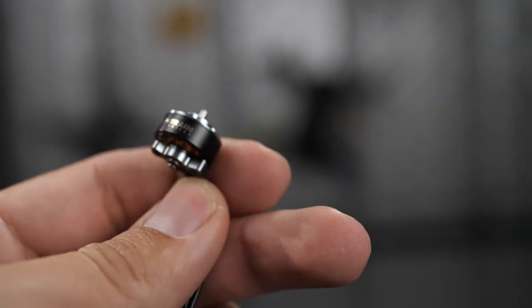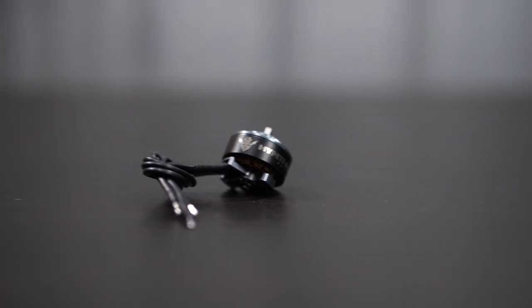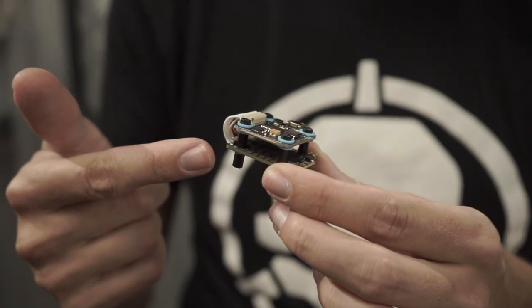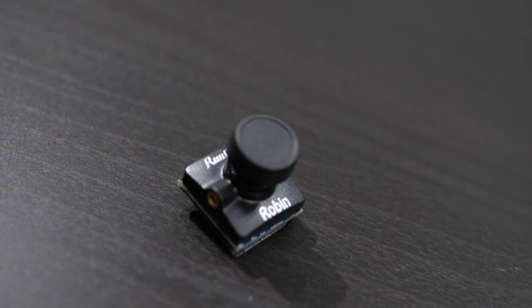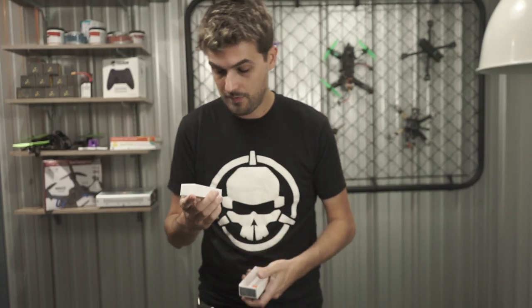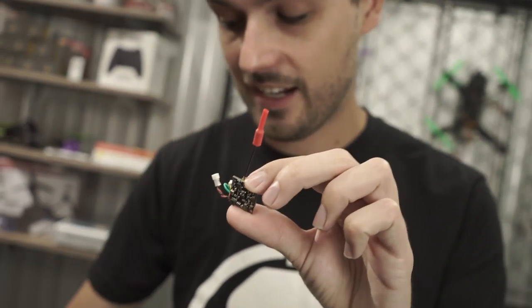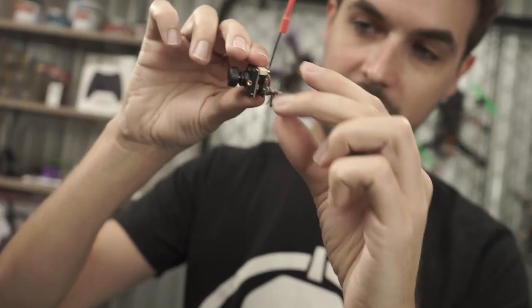For motors we're using Hype Train DAB motors — 1104 7500kV. They're really small and lightweight, but that high kV makes them very responsive and great for a small two-inch propeller. For electronics we're building around the Diatone Mamba stack: four ESCs on one board and your flight controller on another. For FPV gear we've got the RunCam Robin camera — very good performance in a micro form factor — and the RunCam TX200U video transmitter, which can actually stack on the back of your camera like a backpack, though that's not how we'll do this build.